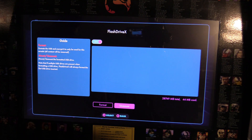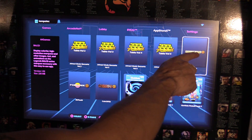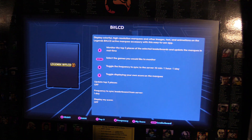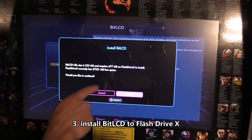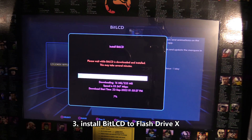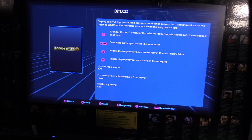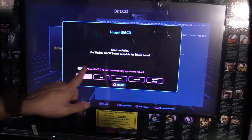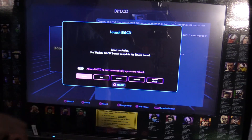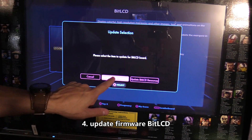Go back to App Store X on the third page. Select Legends Bit LCD, then select the icon — now you have the option to install. Go ahead and install that, then do an update for the Bit LCD. Launch it, then select Legends Bit LCD one more time. It gives you options: launch, stop, cancel. Select to automatically turn on, then go ahead and update the firmware.